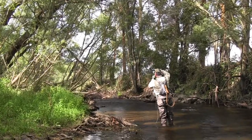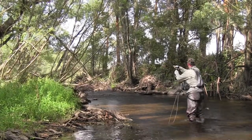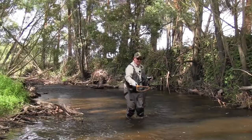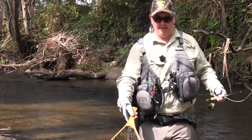Nice little fish — beautiful. That's what you're looking for, even a short little run like that. It's only a couple of feet deep. We might actually get this one in the net. Just a lovely little brown here, and that's what the Rubicon can be like.